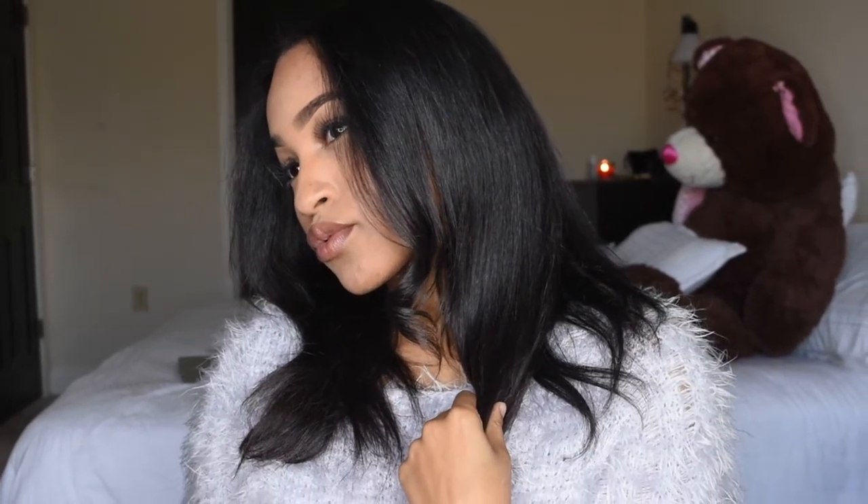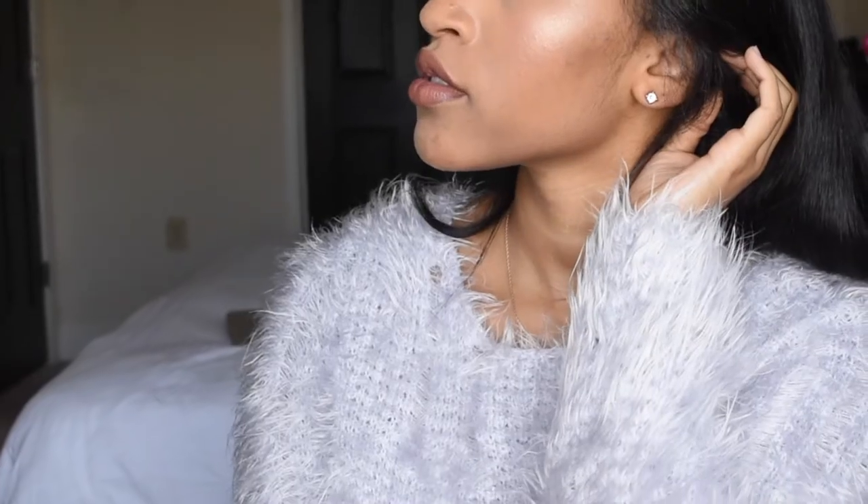Hey guys, it's the Beauty Benz here and I'm back with another video. This is a basic everyday makeup tutorial — this is like my second makeup tutorial. I'm trying to get more makeup savvy and post my makeup videos.